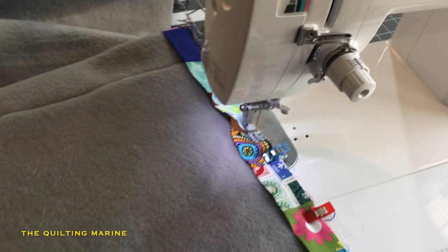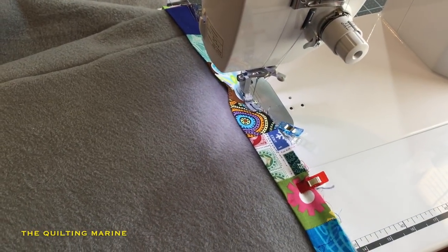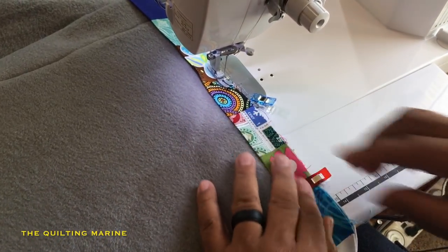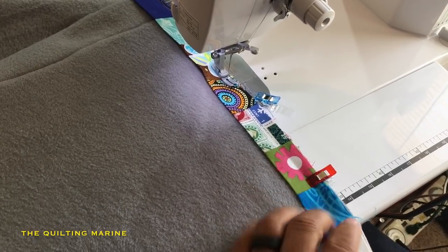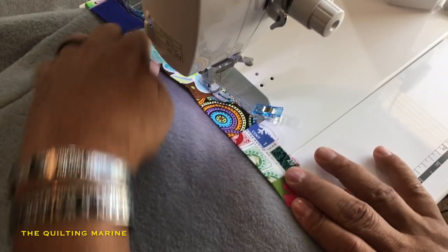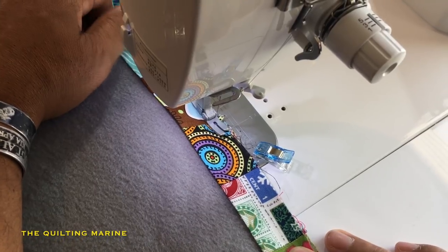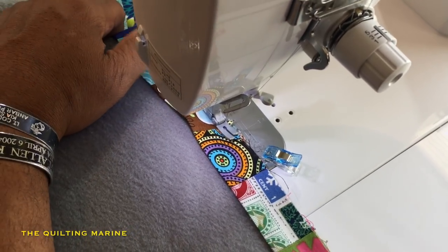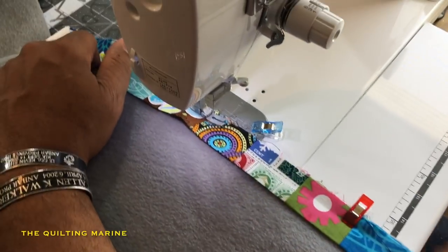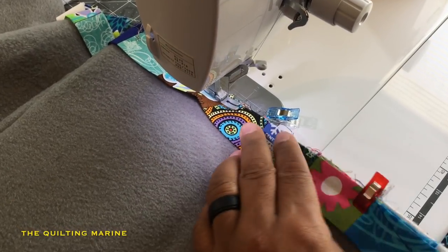Those of you who've seen me do my corners before know how the corners go. I'm going to work my way to the corner and once we round it, I'll show you what it looks like when we finish up. Remember, keep your quarter inch seam. I give these clips four out of five needles — they're great. Using pins works too, and I do pin sometimes, but I've been hooked on these clips lately.